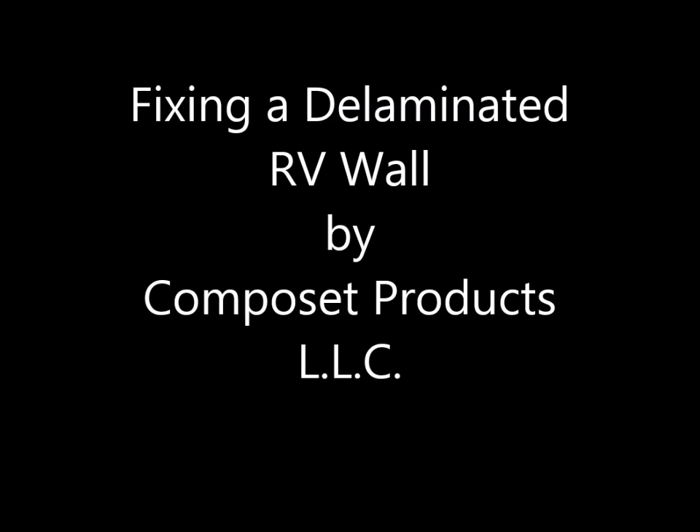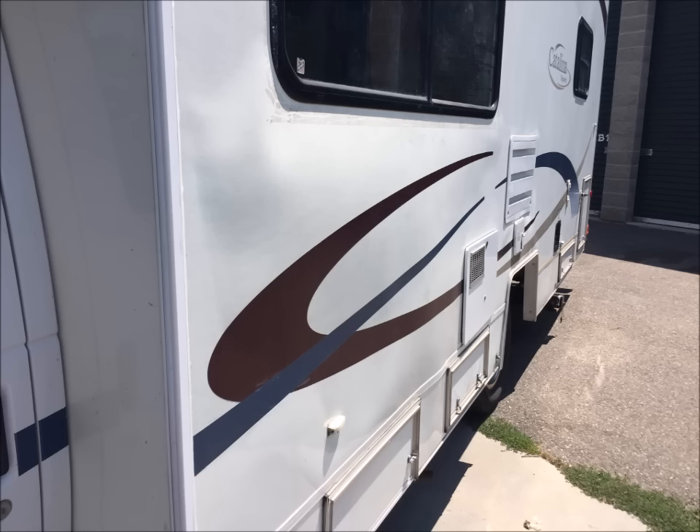Welcome to Composet Products LLC and www.dlamrepair.com, home of the RV delamination repair kit. The large bubble on the side of this RV is not hard to spot — that's the delaminated area.